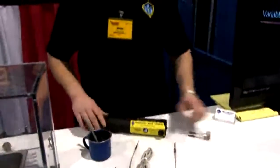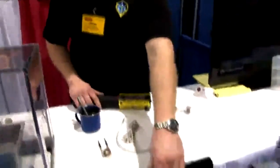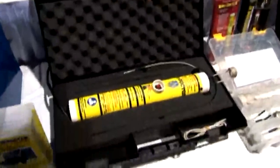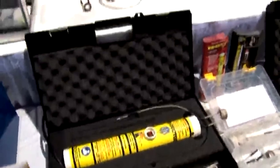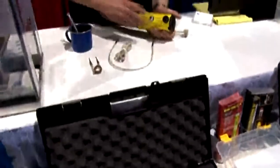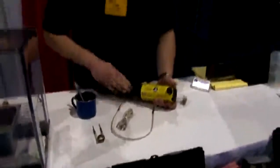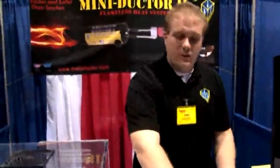A lot of people ask about the difference. We have two different products right now: the Miniductor 2 and the Miniductor original down here. The big difference is going to be the housing between the two. The Miniductor 2's housing provides for increased durability. All of our internal components are firmly held in place with the Miniductor 2, versus the original where all the internals are kind of pressed in place inside of a PVC tube.